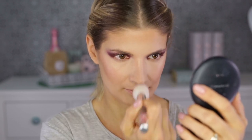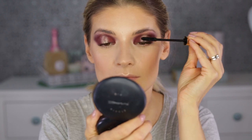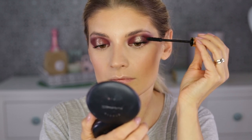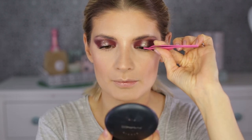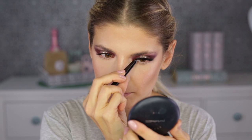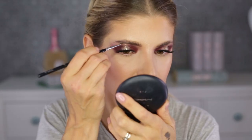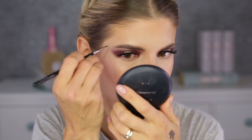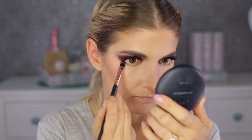I'm coating my top lashes with a mascara from YSL — it's a good one but it transfers, so I'm only applying it on the top lashes. On my bottom lashes I'll use a waterproof mascara. I'm also applying false lashes from Ardell — they make any look great. Then a pomade from Anastasia Beverly Hills in the shade Ash Brown for my brows, going for a stronger brow today.